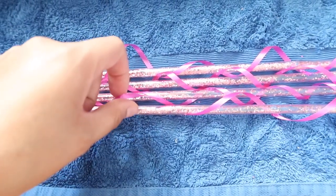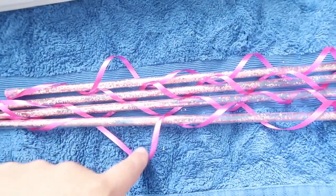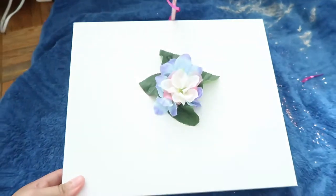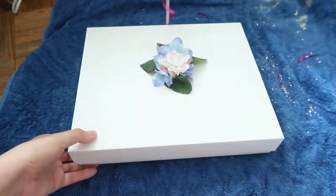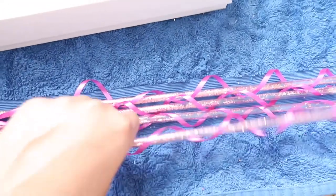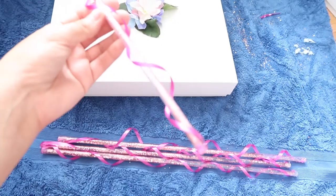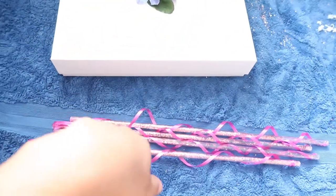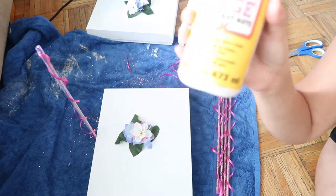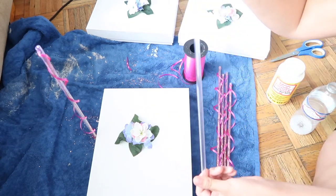This ribbon I had from my nephew's first birthday — I did jellyfish and other things, so I had it already. And then these are balloon sticks. It's just a box, and because I'm doing a balloon with it, I want it to be super simple, so I just added a little bit of flowers I already had. I basically just put glitter inside the little tube that comes with the balloons, and I put the ribbon around it.